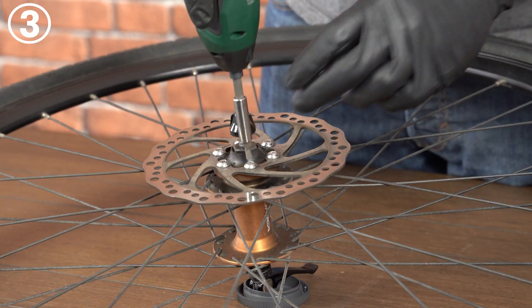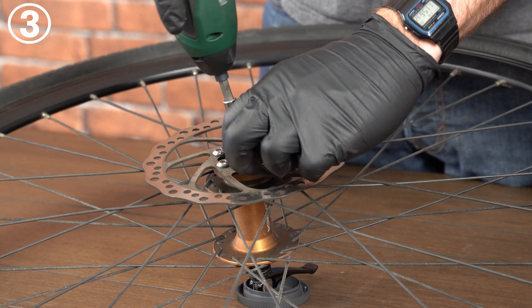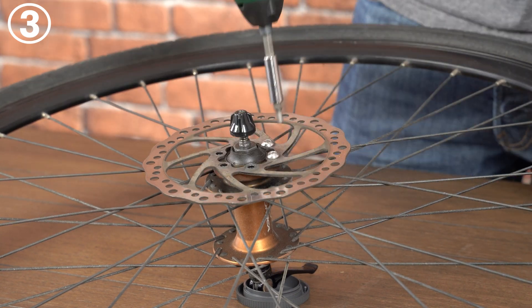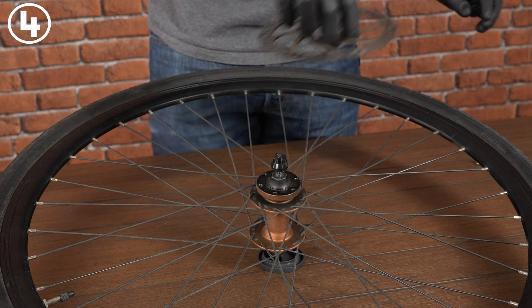Remove the disc brake retaining bolts. Typically this would be a T25 Torx bit. If it's a hex socket then it most likely is a four millimeter Allen driver. Remove the disc brake from the front wheel while taking care not to touch the braking surface.